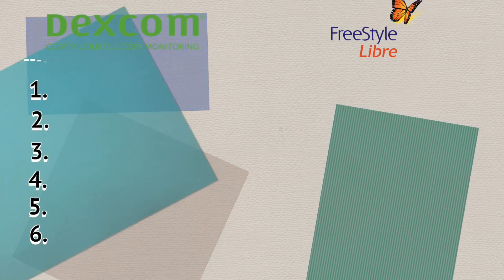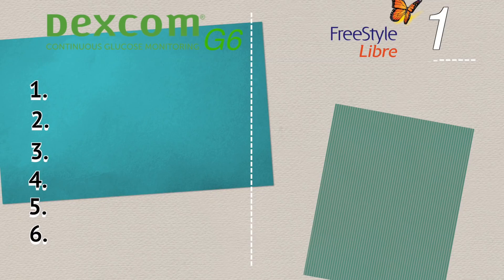I will compare the Freestyle Libre with the Dexcom G6 in six key categories and score each on a scale from 1 to 10. But before that, a quick background on both devices.